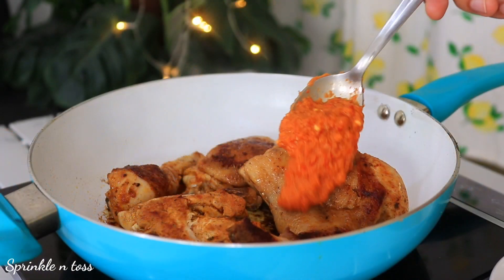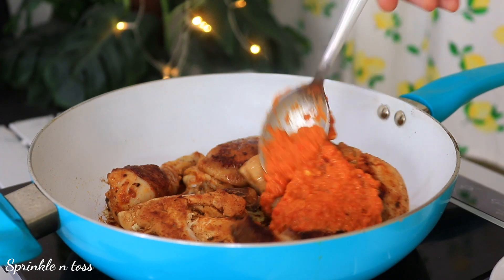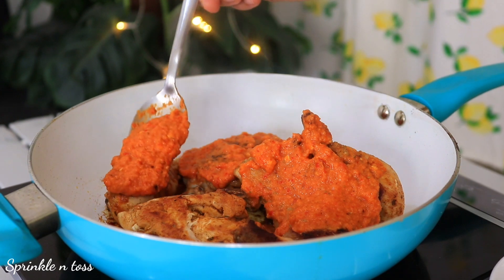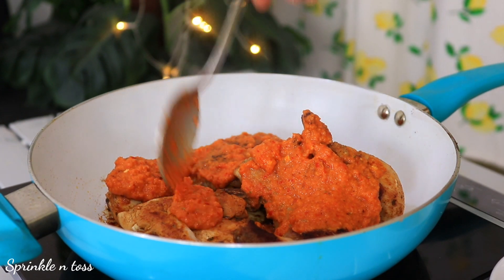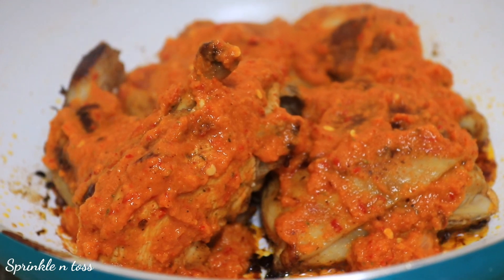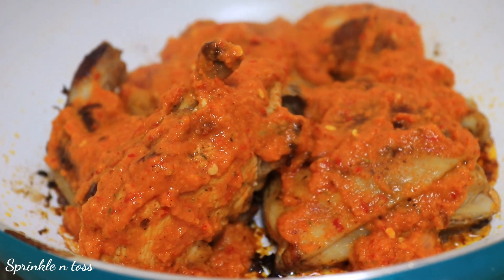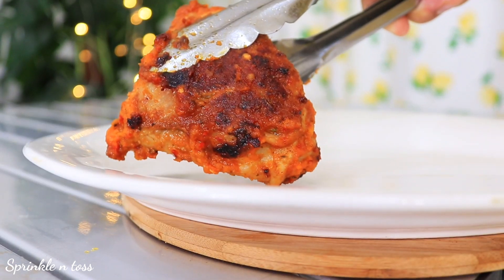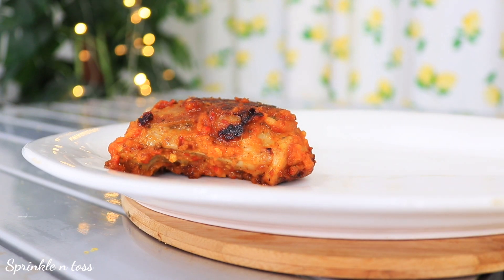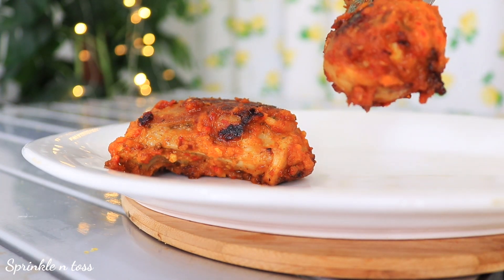Finally, drench the chicken pieces with a good amount of sauce and cook for five more minutes. And it's ready! Do give it a try — I'm sure you'll love it. Keep it as your main course option and make sure to serve it hot and fresh.